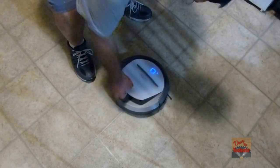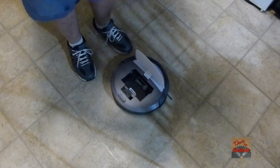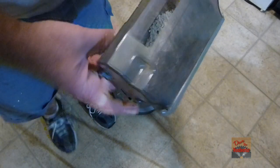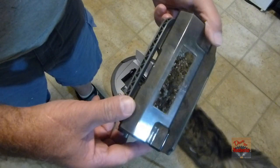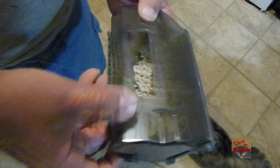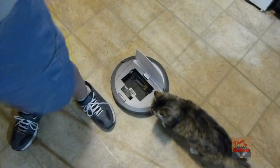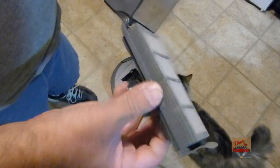Let's see how much it got here. You can see it picked up the cat litter and some more little cat hairs. Let me empty it now — it's got a little filter in here and everything.